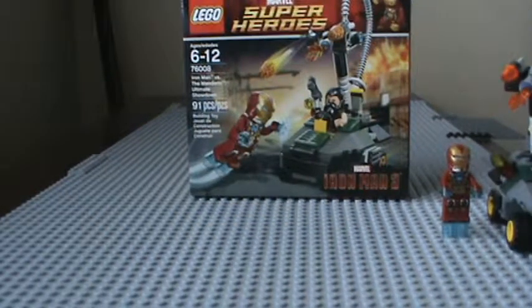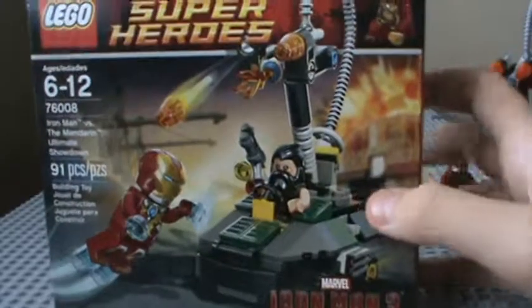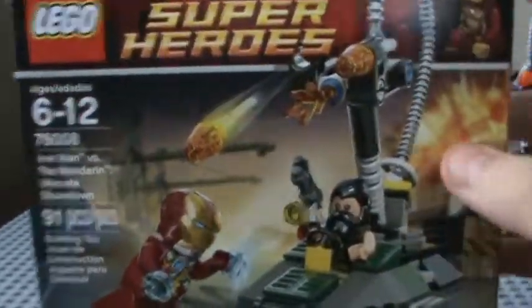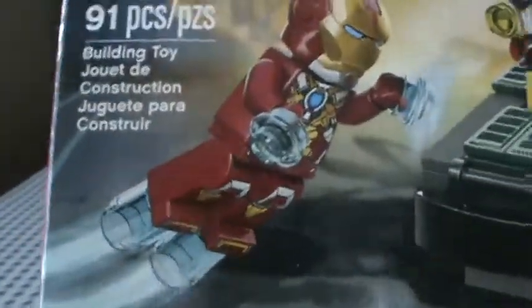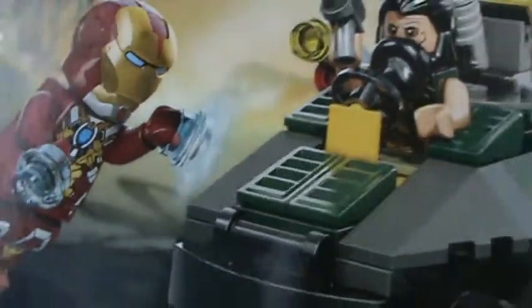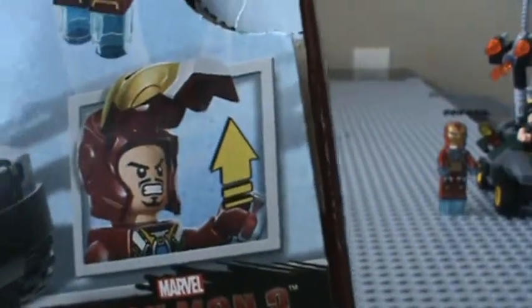There are also a few new pieces in this. I'll get onto that when we take a look at the instruction manual. On the box you get the Mark 42 up here, the Marvel Super Heroes logo, an explosion — probably where Igor runs out of the docks where all the Iron Men fight. Mark 17 is looking very cool, Mandarin taking out his gun. On the back it shows flick-fire missiles, Iron Man's repulsor, the Iron Man mask flip-up, and the turret turning.